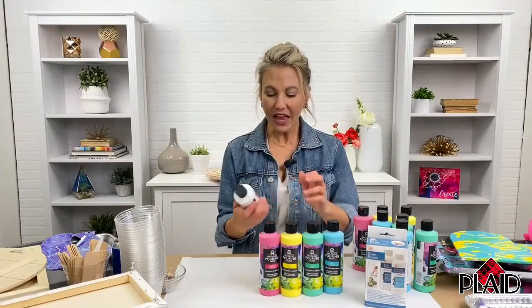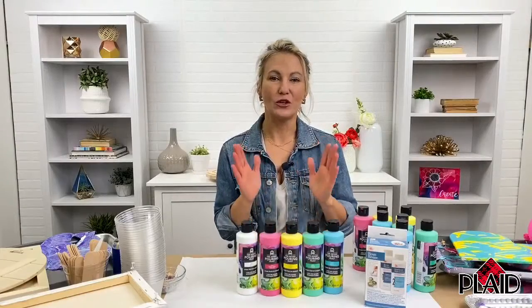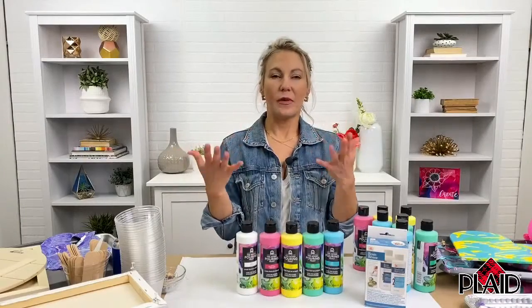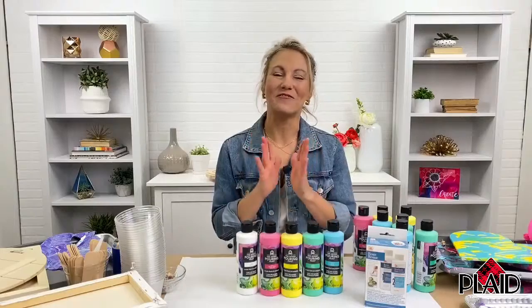It easily pours out of the bottle, and it is pre-mixed with pouring medium. If you are brand new to pouring and paint pouring, that pouring medium is very important.